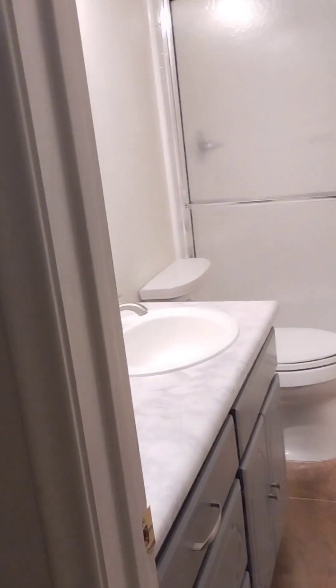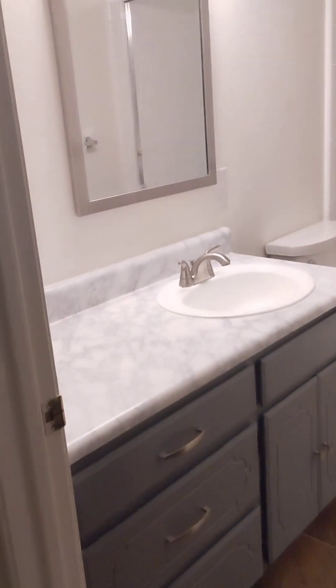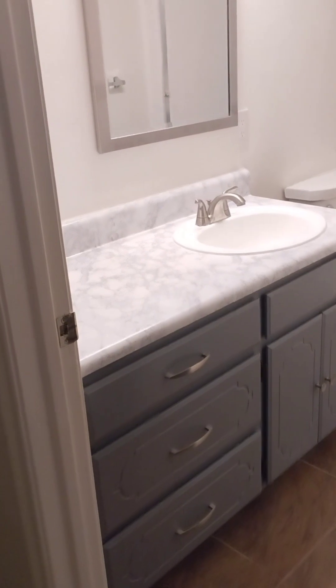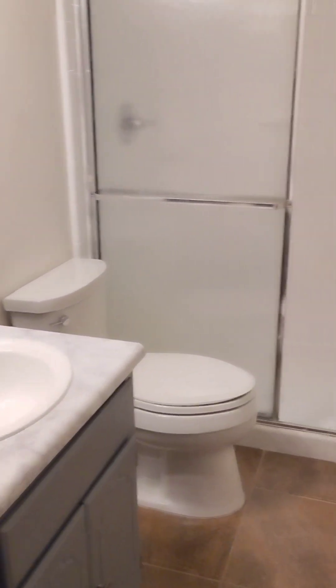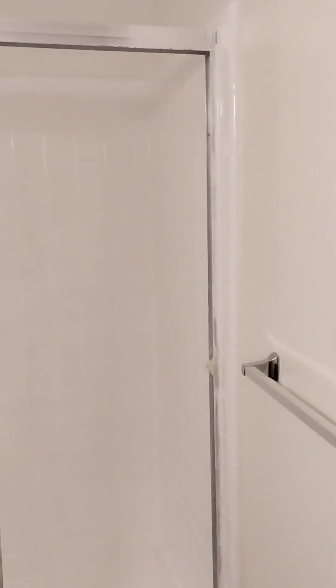The foam rollers actually got eaten away by the formula, so I used two foam rollers and both of them left specks. For the last two coats I used a non-foam roller. I also used adhesive tape over the countertop, which you can find at Home Depot or Lowe's. This shower looks like new — I am so excited, it looks completely different and I couldn't be happier.